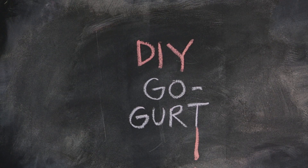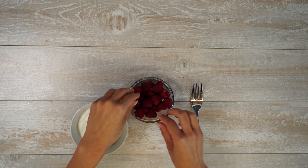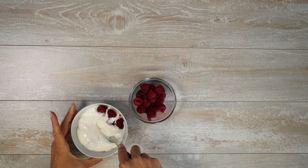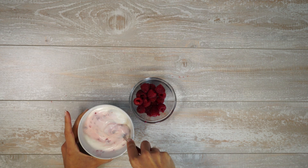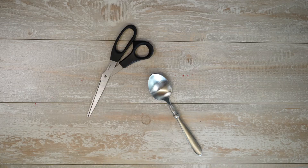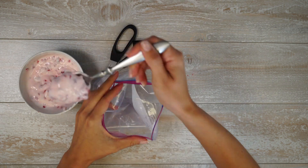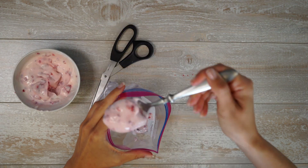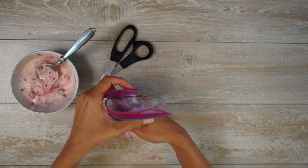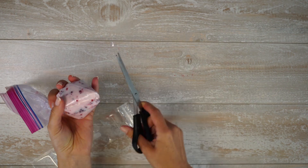DIY Go-Gurt. If you're familiar with Go-Gurt yogurt sticks, you'll know what we're getting at here. Get some plain yogurt, some raspberries, and some Ziploc sleeves. You're going to want a bowl, a fork, a spoon, and some scissors. Smash your raspberries into the yogurt until it's well incorporated. Spoon the yogurt mix into the corner of a Ziploc bag and twist the bag to form a piping bag. Snip off a small corner of the Ziploc bag and pipe the yogurt into the Ziploc sleeve. Freeze.